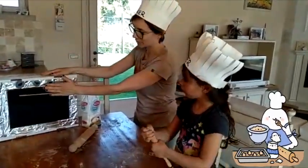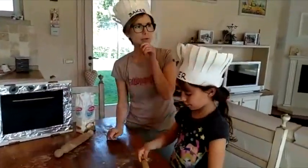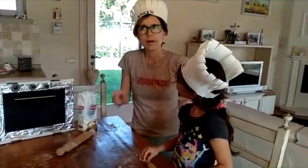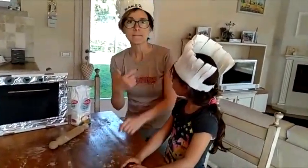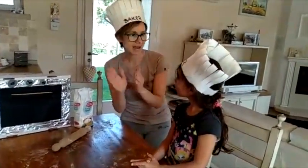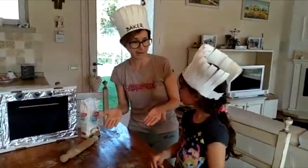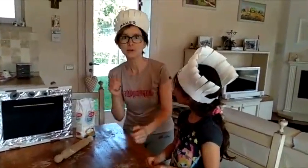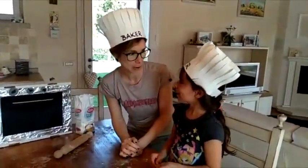Wow, now the cakes have to bake in the oven. You know, Serena, when I was a little girl like you, my mommy would sing me a song. It was called the patty cake song, and it was a song about baking a cake. Do you want me to teach you? Yes! And then we can even teach the children at home.